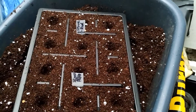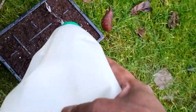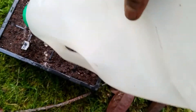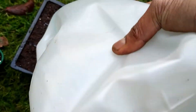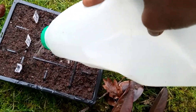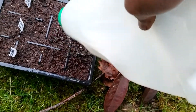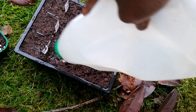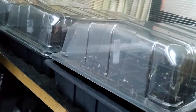Put the seeds in, then fill the leftover compost on top. Water the seeds gently, making sure you're not spilling the seeds out of the compost. I basically use my own homemade watering can with holes made from a used milk can.